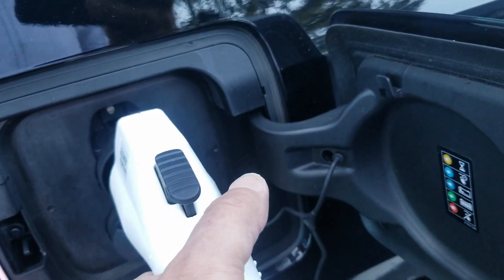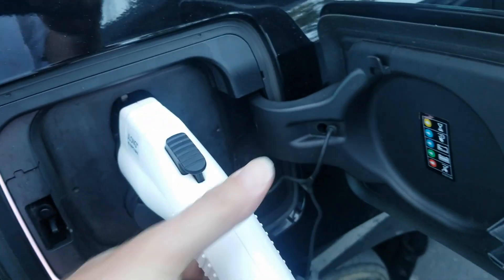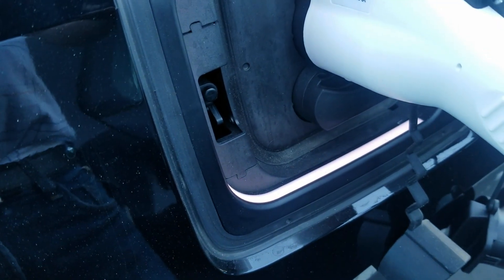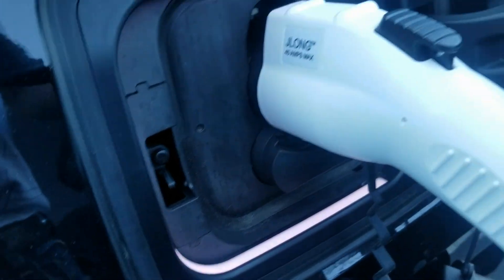And if I plug my car in, that just stays white — whatever that means. Definitely clicked in.